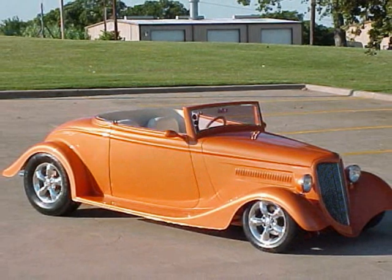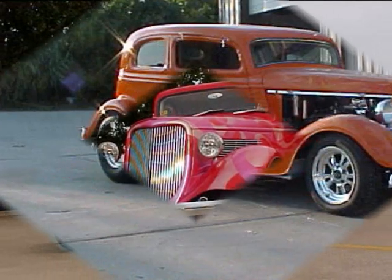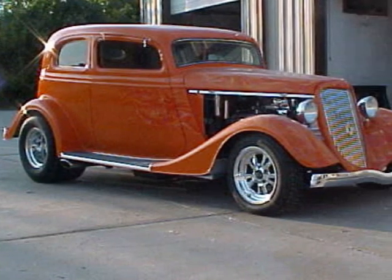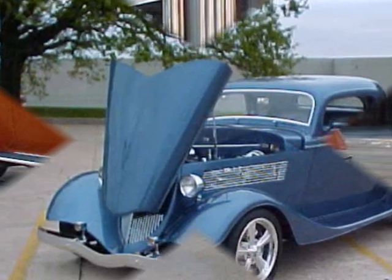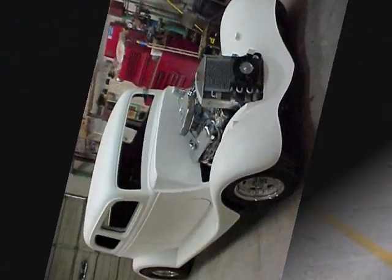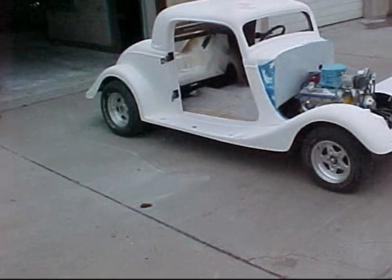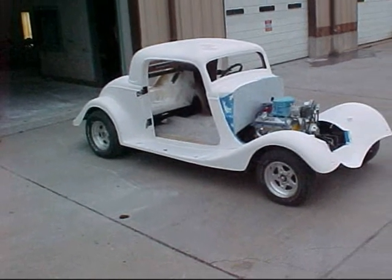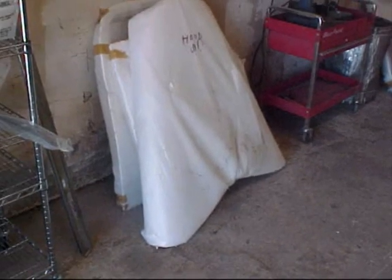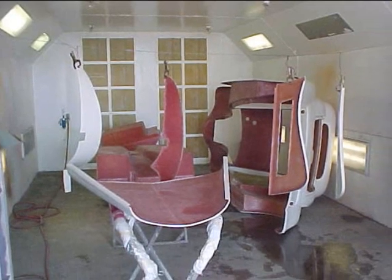I remember when I lost my mind. There was something so pleasant about that place. Even your emotions have an echo in so much space. And when you're out there without care, yeah I was out of touch. But it wasn't because I didn't know enough — I just knew too much.